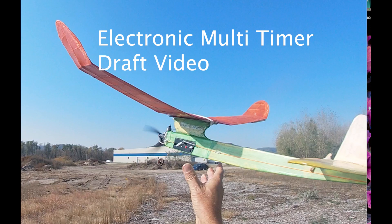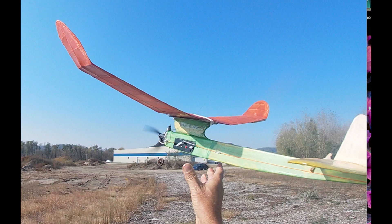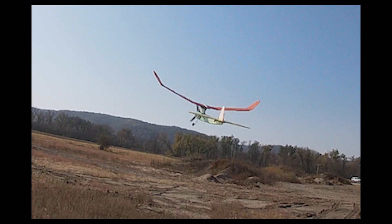I've been reviewing an electronic timer RDT system for Glow models based on the BMK E36 timer. I don't consider this video complete, but it will give some supplement to the instructions. I flew it this morning in my half-A Zeek and it seemed to work well.